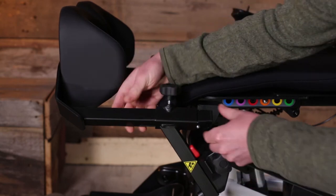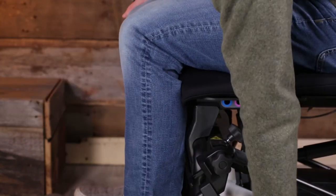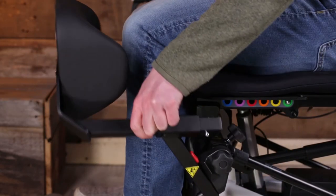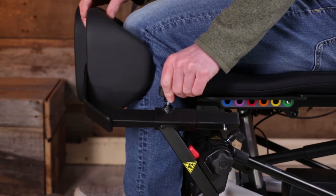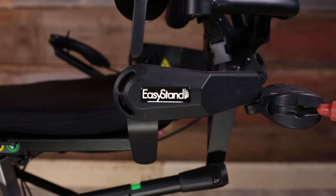Multi-adjustable knee pads are independently adjustable in height plus or minus three inches and width, so you can find the perfect setting even when dealing with asymmetries or tightness.